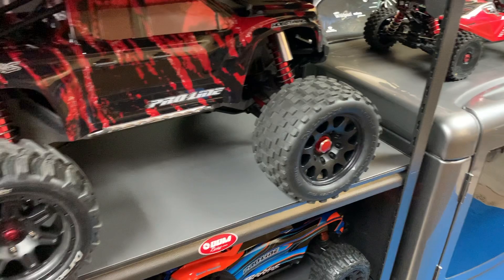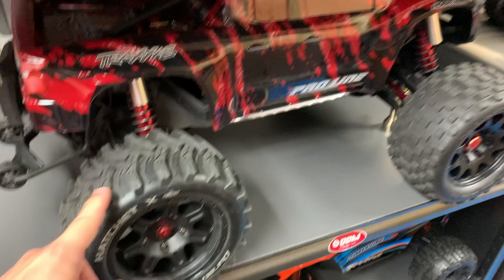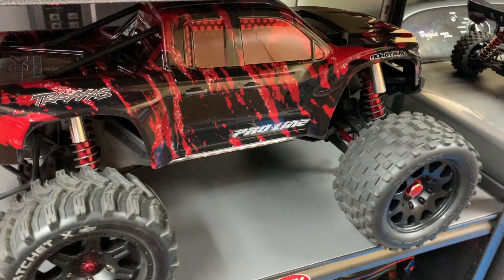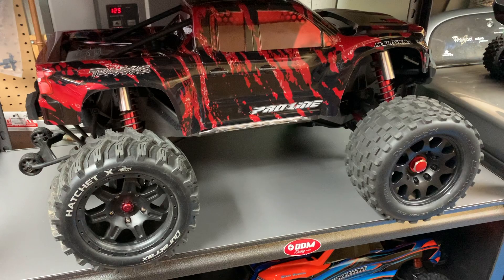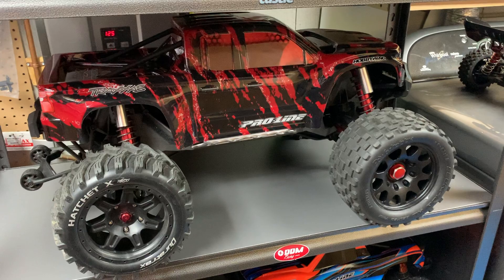I do prefer the look of the Hatchet X on the X-Max, but I want to be able to swap them back and forth. I think the Scorpions might be a little more stable, so depending on the running I'm doing I might throw those on. I also really want to try these on the Kraton 8S. Anyway, this was kind of a quick video — I'm going to take this time now to drill out the Hatchet X wheels and mount them on the Kraton 8S, and take both trucks outside for some pics so you can see what they look like on both vehicles. Thanks for watching — if you like this video give me a thumbs up and please subscribe. Enjoy the pics.